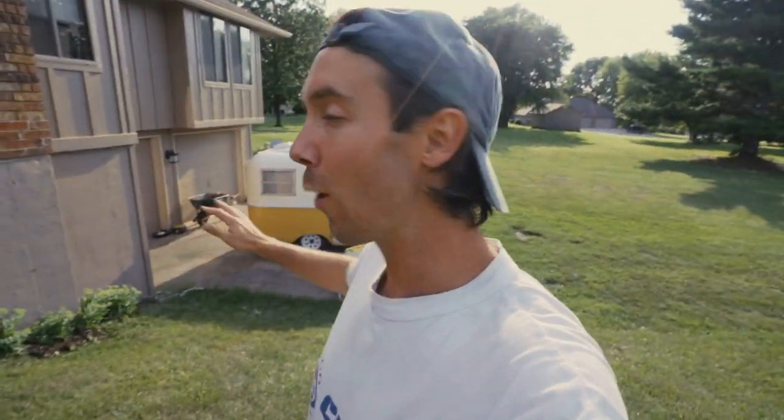All right guys, I just wanted to give you a quick tour of our new camper. So when Tyler and I bought this, it was halfway done — someone had already picked up the project — but we decided we wanted to completely strip it, redo it, and make it ours. So without further ado, friends, welcome to our camper.